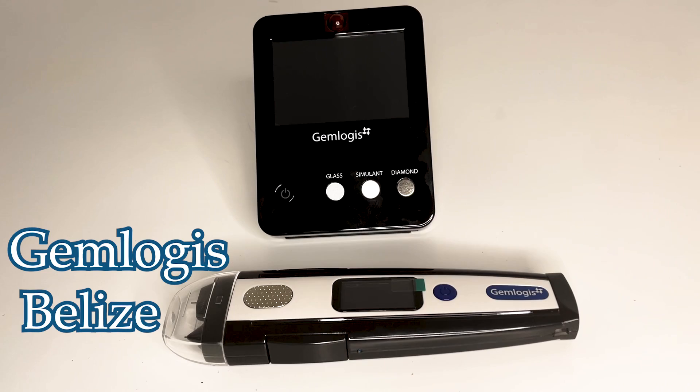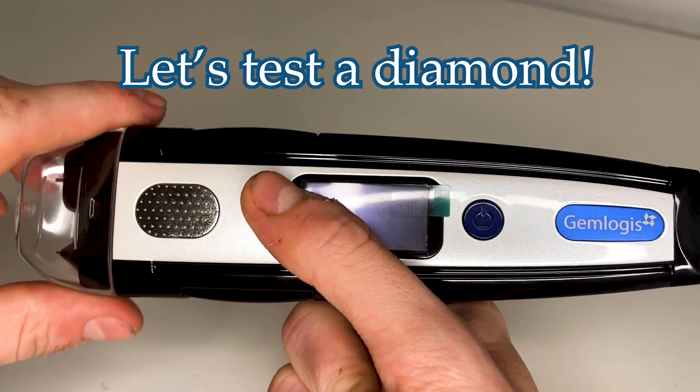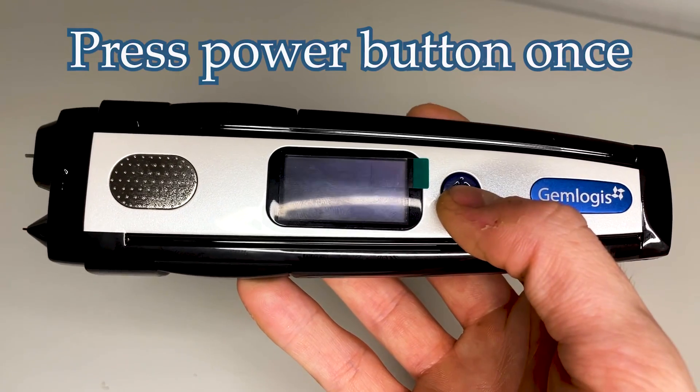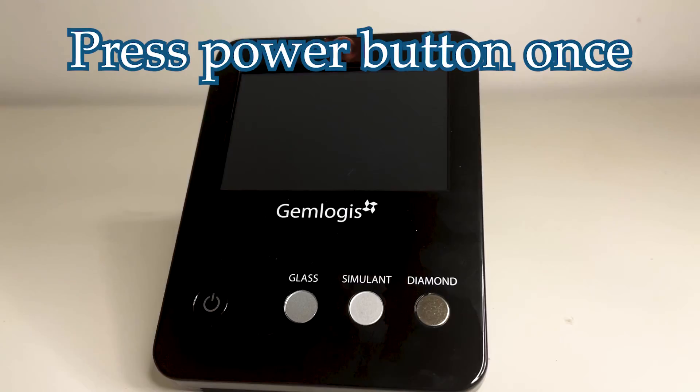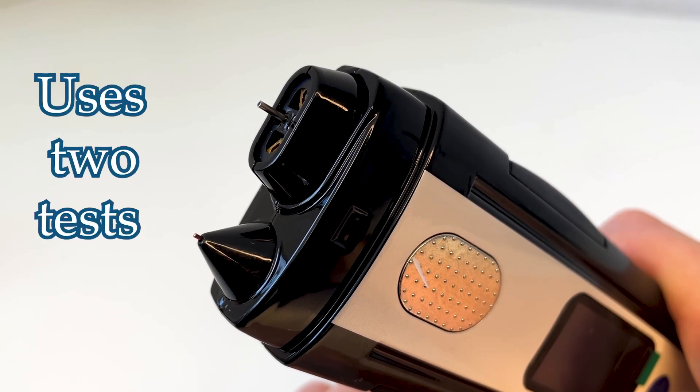The Gemlogis Belize works in tandem with the Blue colorstone referential meter. Let's start by testing a diamond. Press the power button once to turn the Belize on, then do the same for the Blue. The Gemlogis Belize uses two tests.